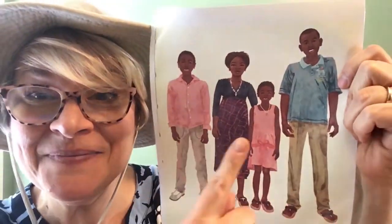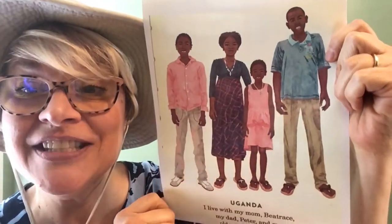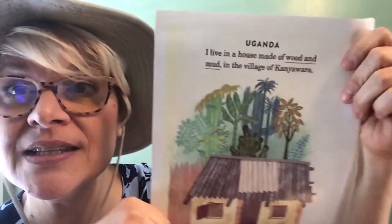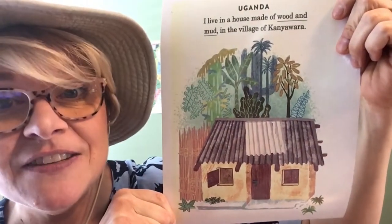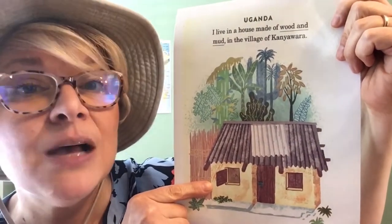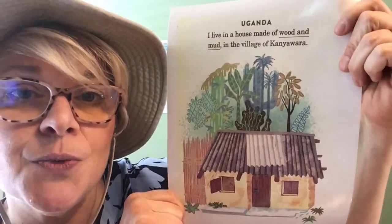This is Abuli, right there in that sweet little pink dress. She lives with her mom, Beatrice, her dad, Peter, and her brother, Roger — four people in her family. In Uganda, Abuli lives in a house made of wood and mud in the village of Kanawara. Very typical homes are made of mud, which keeps the houses cool, and the roofs are from the trees that surround her village.